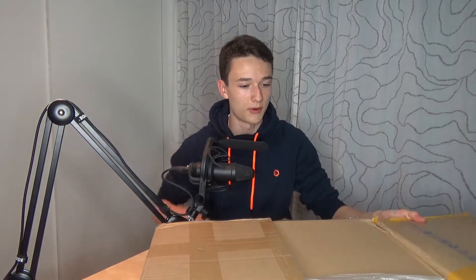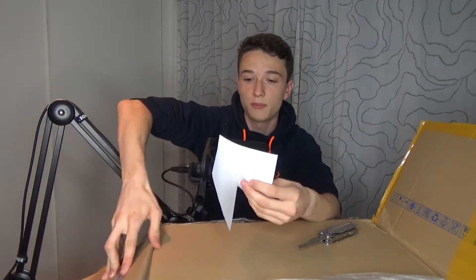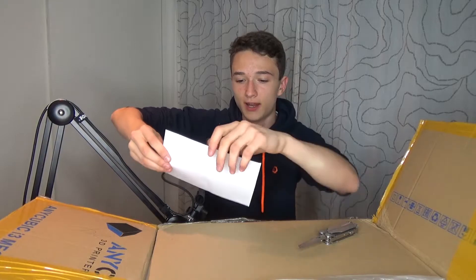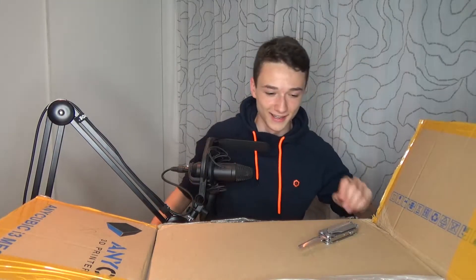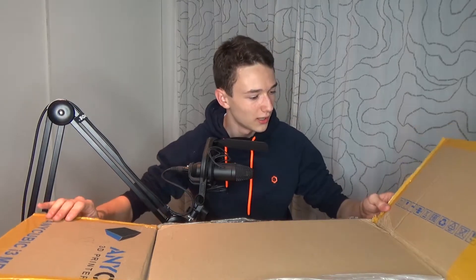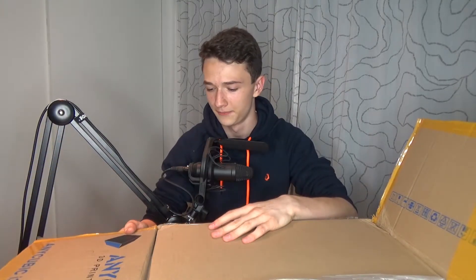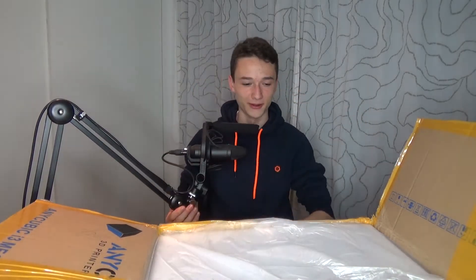There we go, unboxing it — a huge box. Let's see if it survived shipping. There's a delivery list. It is a 3D printer. I don't want to show this letter because it's full of personal information — too much work to censor everything. What I find really interesting is that there's printing on the inside but not on the outside. I'm pretty sure someone just got that wrong.